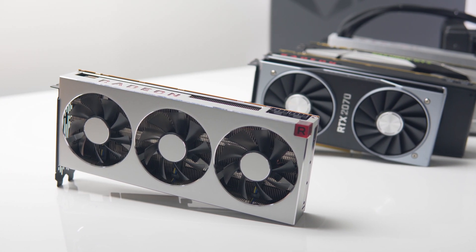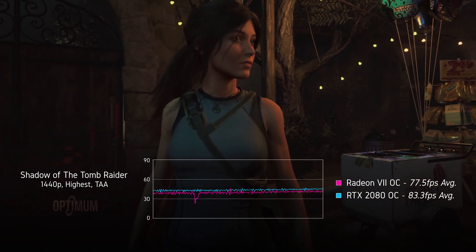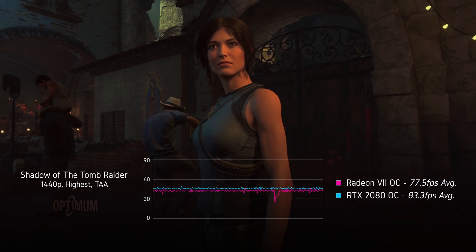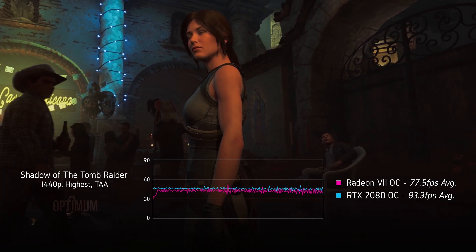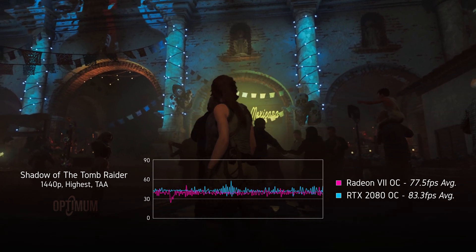If you watched my review, you'll see performance pretty much on par with the RTX 2080 in the titles that I tested. This was against a factory overclocked 2080 as well — the Gaming X Trio from MSI. So aside from what we're going to be discussing today, these performance issues are a problem with the Radeon 7 in its current state.